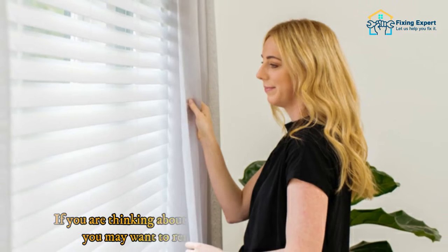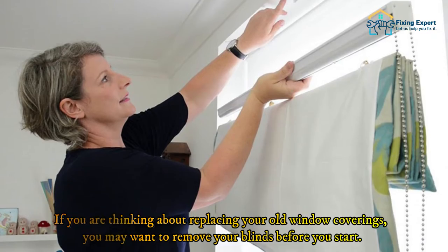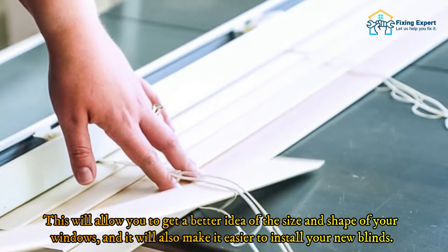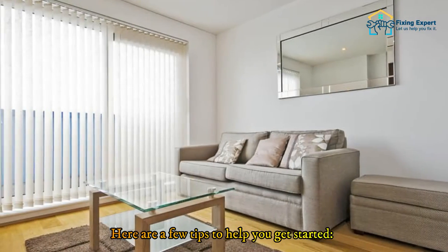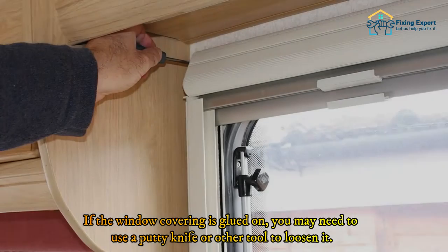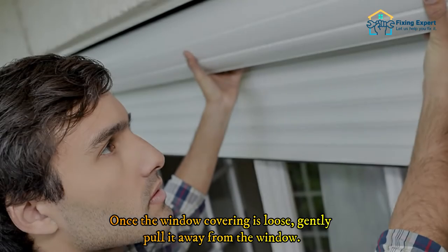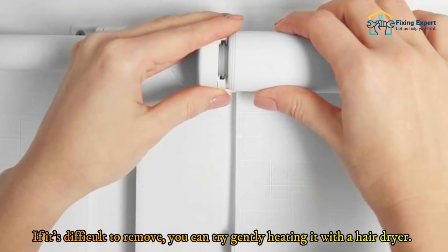To remove your old window coverings, start by removing any screws or nails that are holding the window covering in place. If the window covering is glued on, you may need to use a putty knife or other tool to loosen it. Once the window covering is loose, gently pull it away from the window. If it's difficult to remove, you can try gently heating it with a hair dryer.